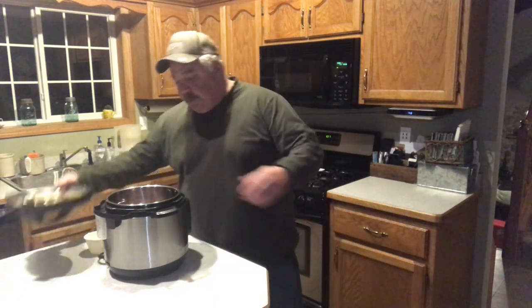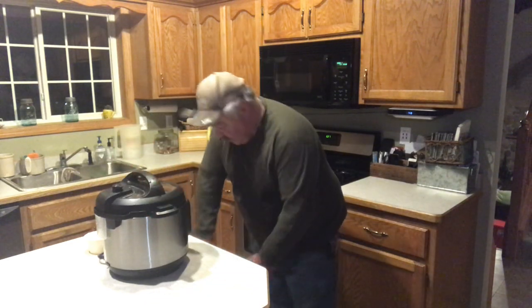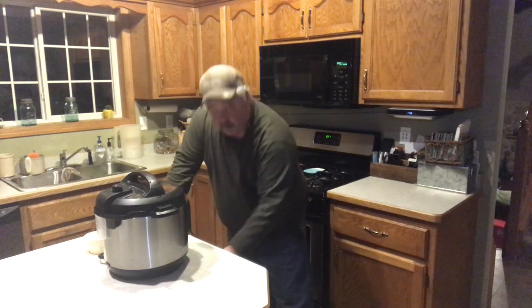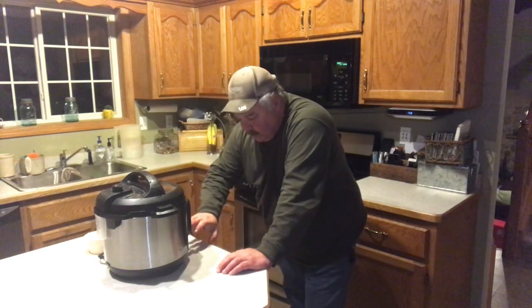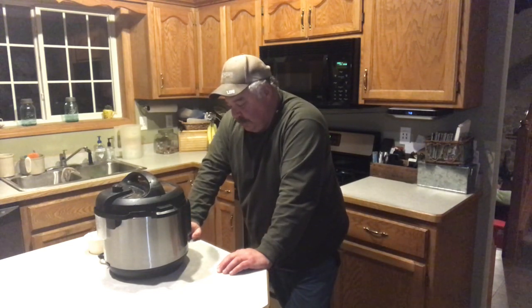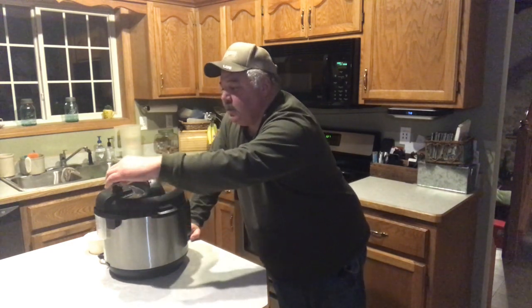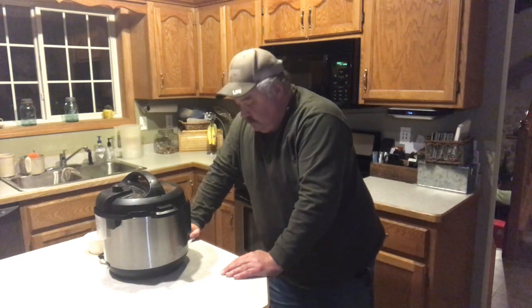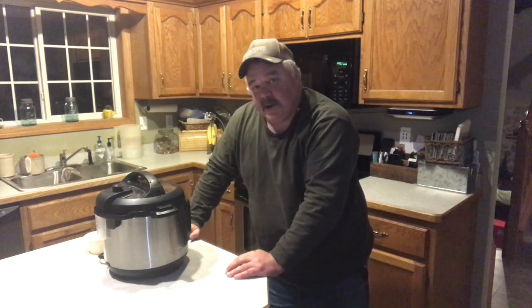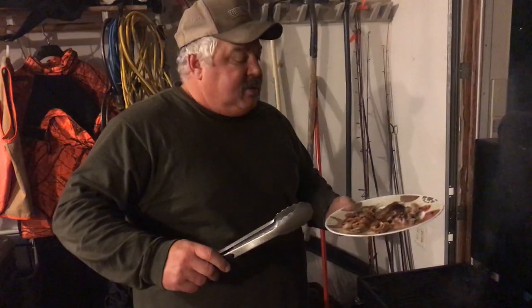First thing I'm going to do is add a cup of water to the bottom of the Instapot, then put the quarters in. Put the cover on. You're going to want to go to manual on your unit — high pressure for 30 minutes. It's set, and then we're naturally going to release on this one too. Stay tuned. Instapot: 30 minutes, high pressure, naturally release. Step two.